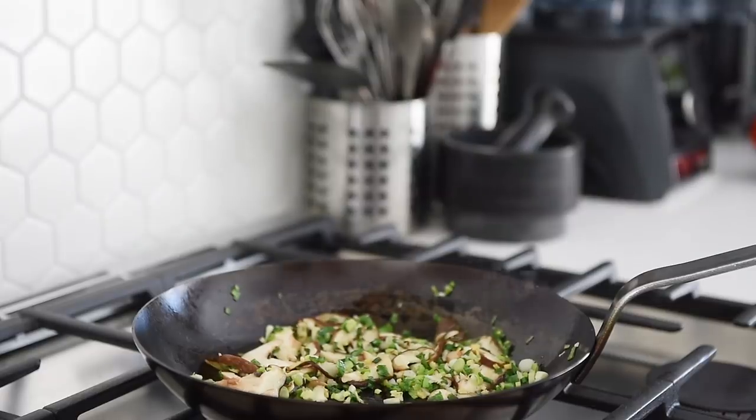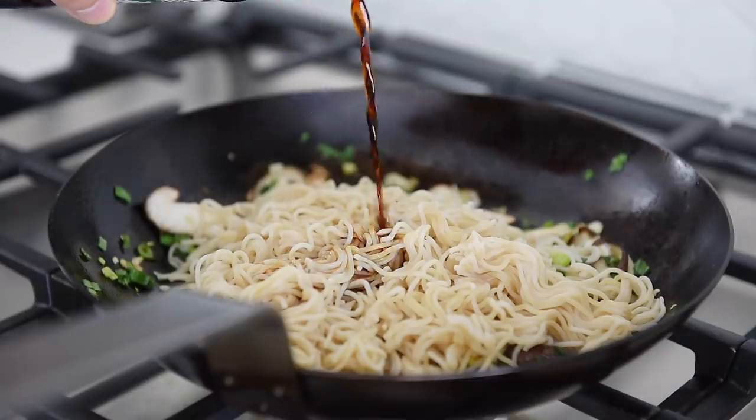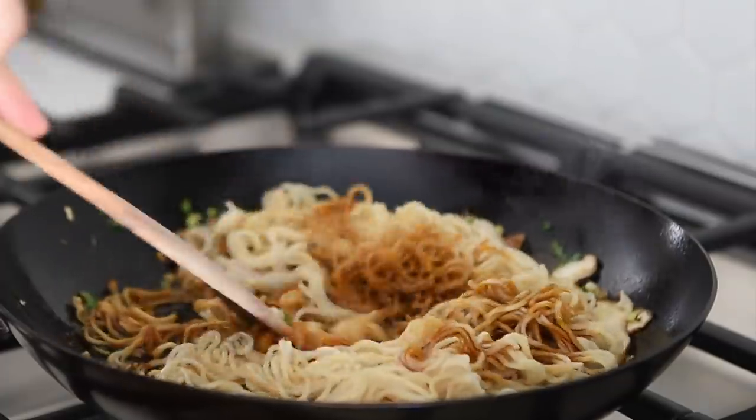Add the noodles. One and a half tablespoons soy sauce, two teaspoons dark soy sauce. Sauté for another minute and it's done.